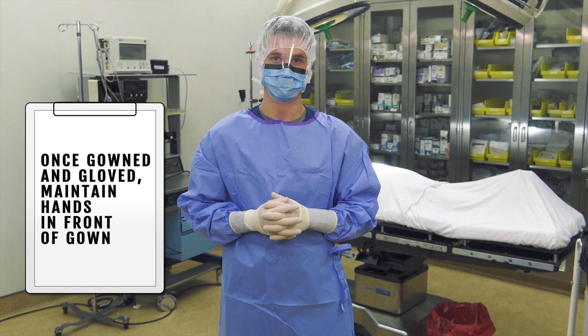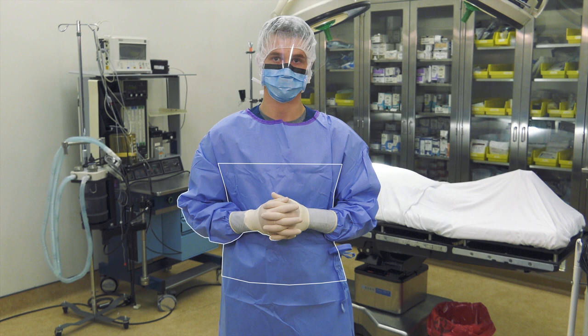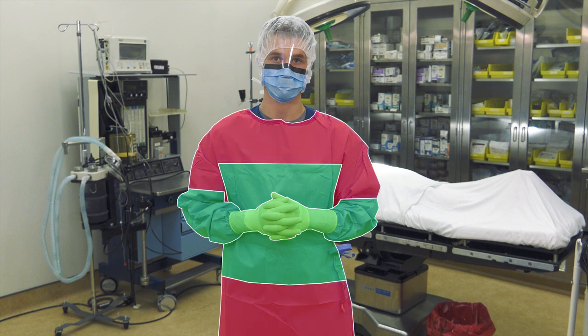Once gowned and gloved and until needed to perform a task, you should maintain your hands in front of the gown between waist or table level and mid-chest. The front of the gown from waist or table level to mid-chest and the sleeves of the gown up to two inches above the elbow are considered sterile. Other areas including the back of the gown and the axillary regions are never considered sterile.